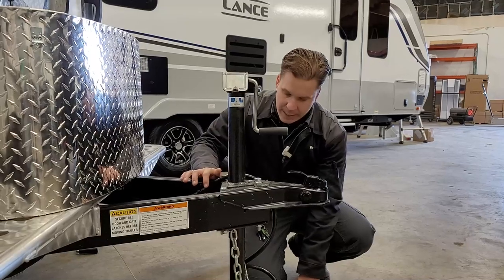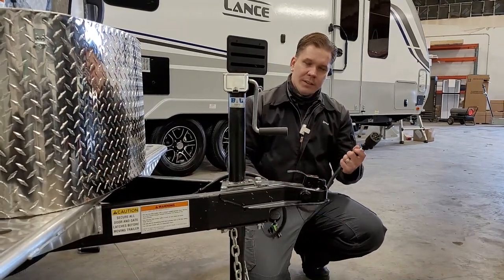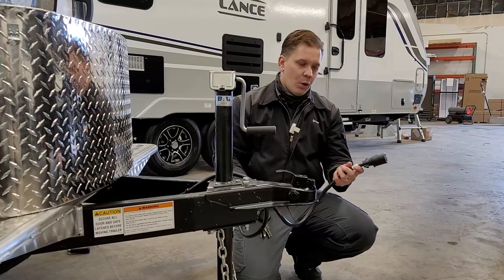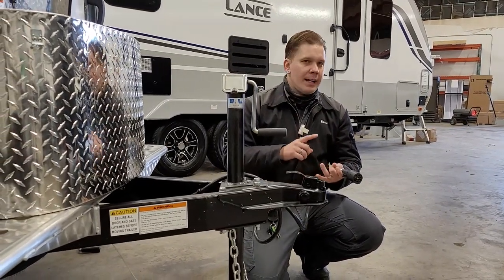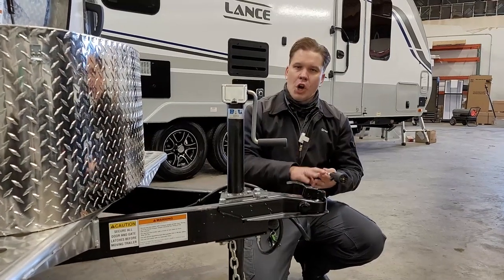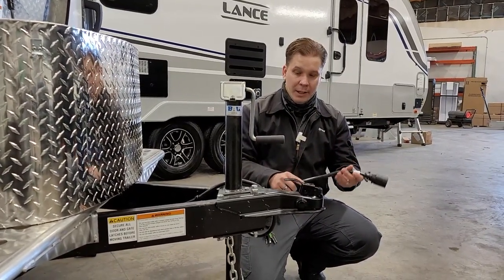Also riding right next to there is going to be your seven-way receptacle. This plugs into the bumper of your vehicle and gives you full function to your tow vehicle's marker lights, taillights, braking system, and charging system — all of that is run through this plug.